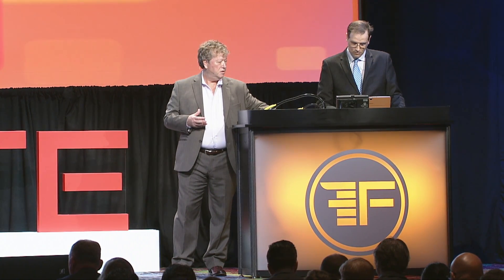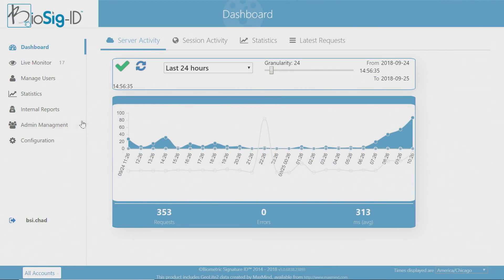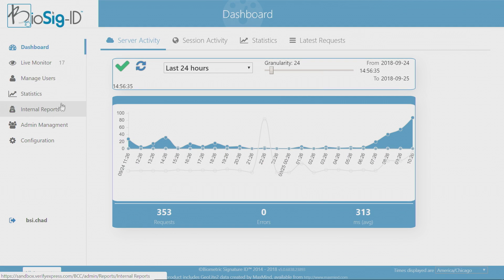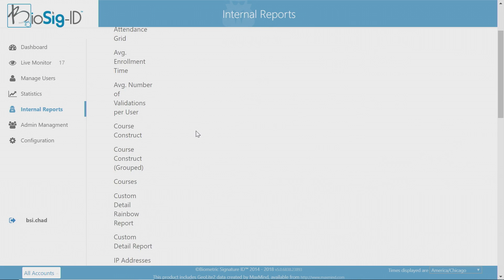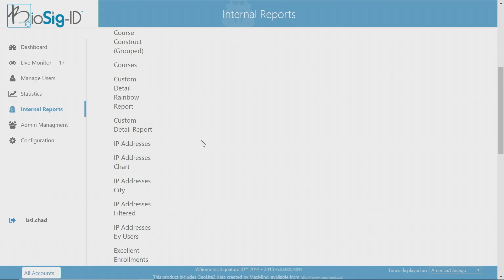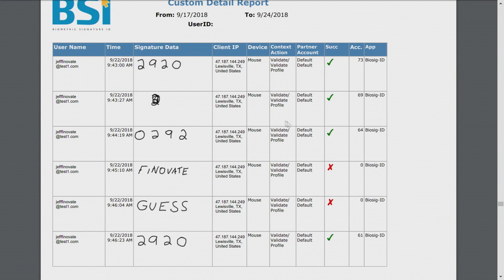Last but not least, we have another secret weapon — our forensics. In the background, we catch a lot of atypical behaviors. We look at what OS, what computer, and many other factors coming in. We capture all these behavior patterns and we know whether you're the registered user or not. We catch thousands of these types of users. Here's a prescriptive report that gives us a whole bunch of information — it's one of 30 different reports that we use to capture the bad guys, and we've been doing that for years now.